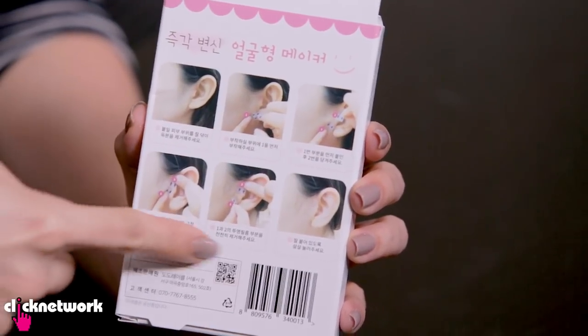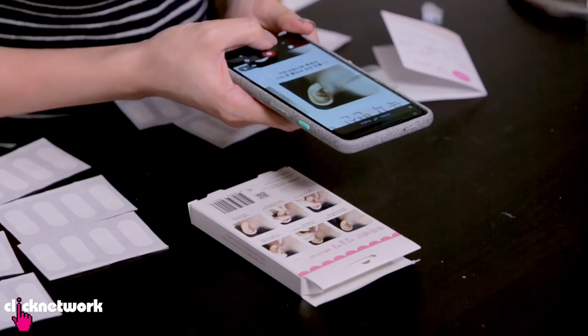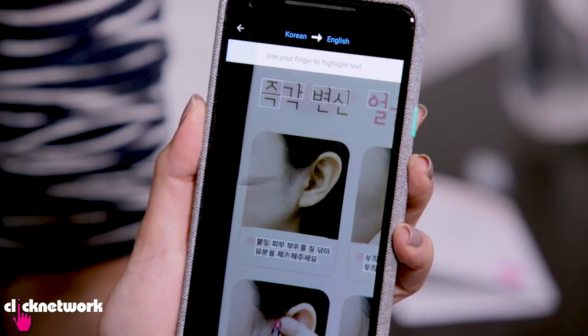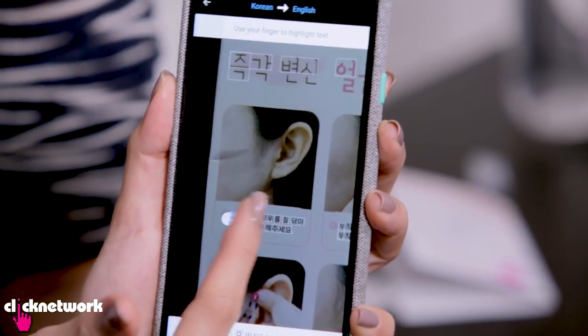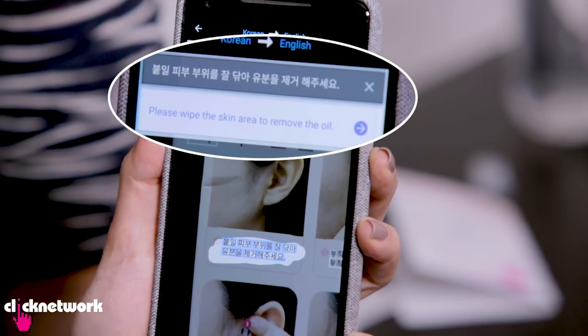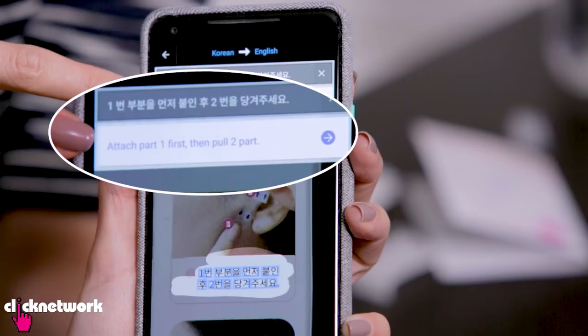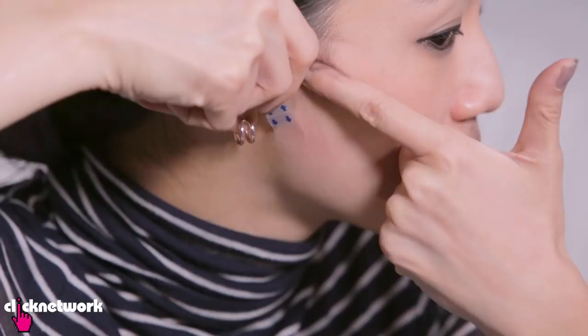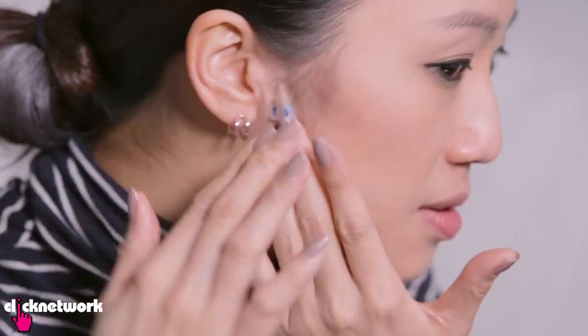Everything here is in Korean, so we're going to try and Google Translate this. It identifies all the words that could potentially need translation and then I have to highlight them. Tada! Please wipe skin area to remove the oil. So first step is to remove the oil and the makeup. Attach part one first and then pull two parts. I think I've got this figured out. Let's try it. Alright, so I'll attach one and then press and hold this and pull this, and I'll do a gentle lift.